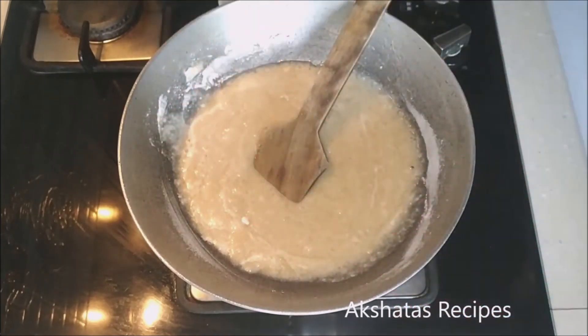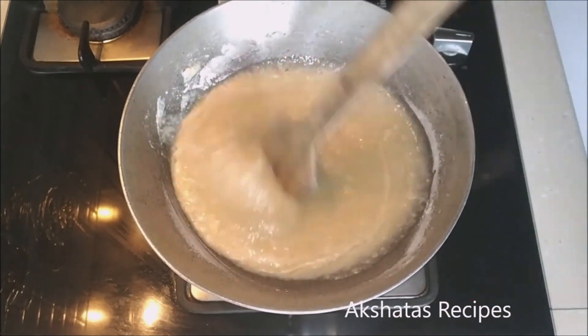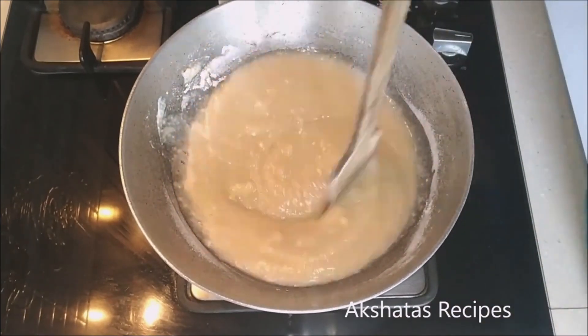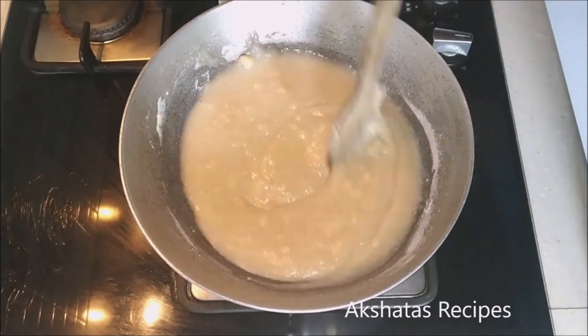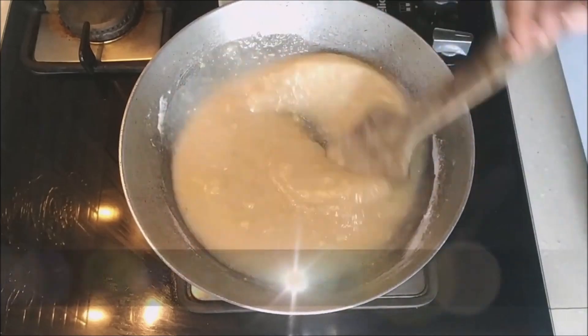You can use a wooden spoon with a long handle because this liquid starts to splutter. I'll leave a link to all my other Christmas recipes in the description box below. Just keep stirring till the mixture leaves the sides of the pan.